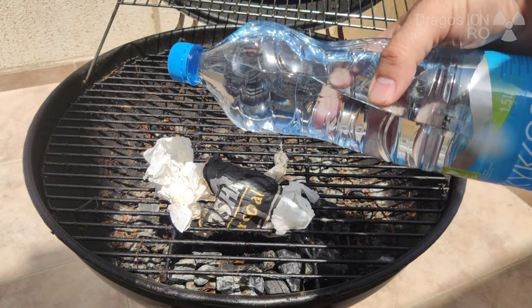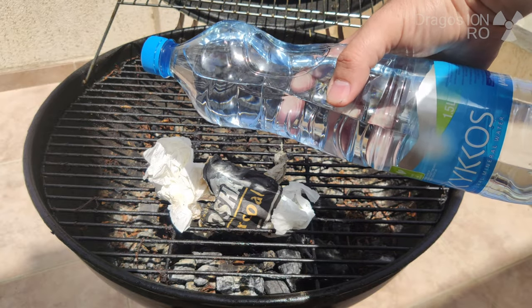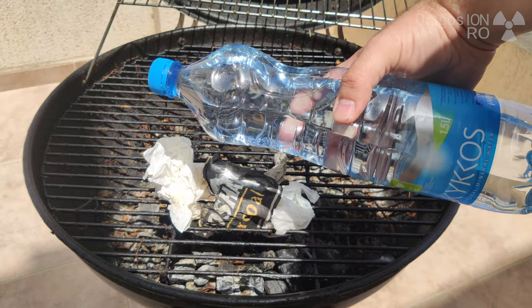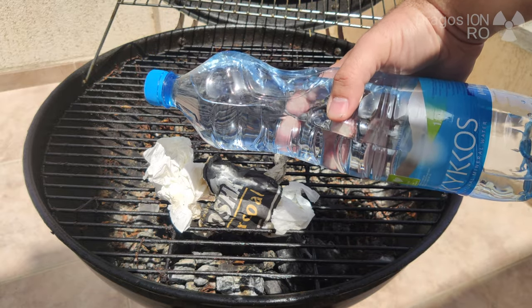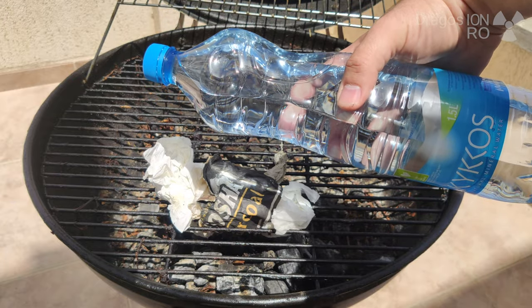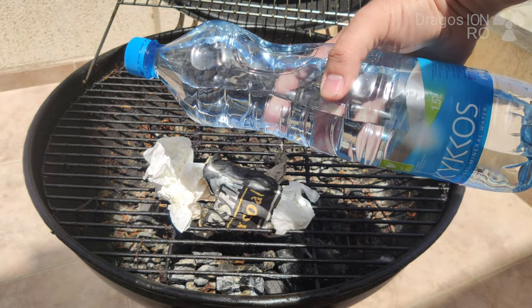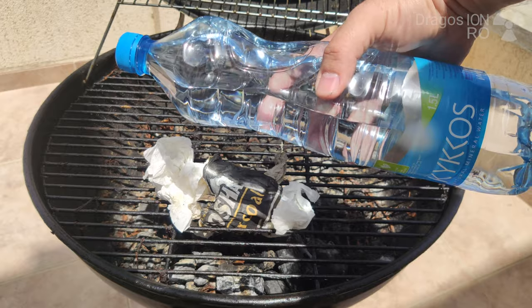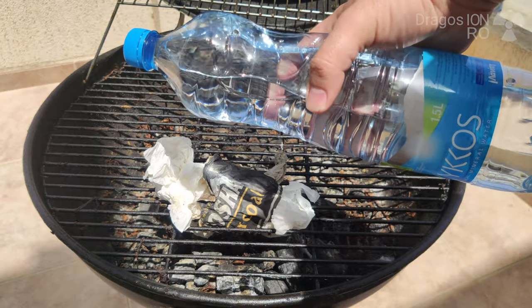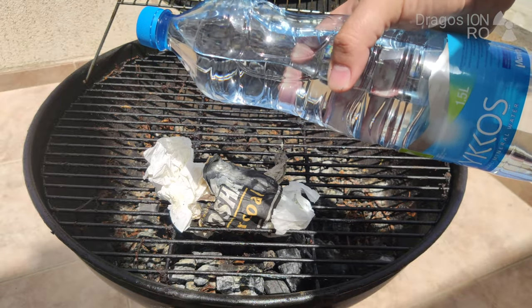Let me know in the comments below if you think I should try again with a different bottle. I'm also trying another trick here, keeping the bottle about 70% full so it creates a different lens — the rounded shape is towards the bottom and it's focusing the light better.